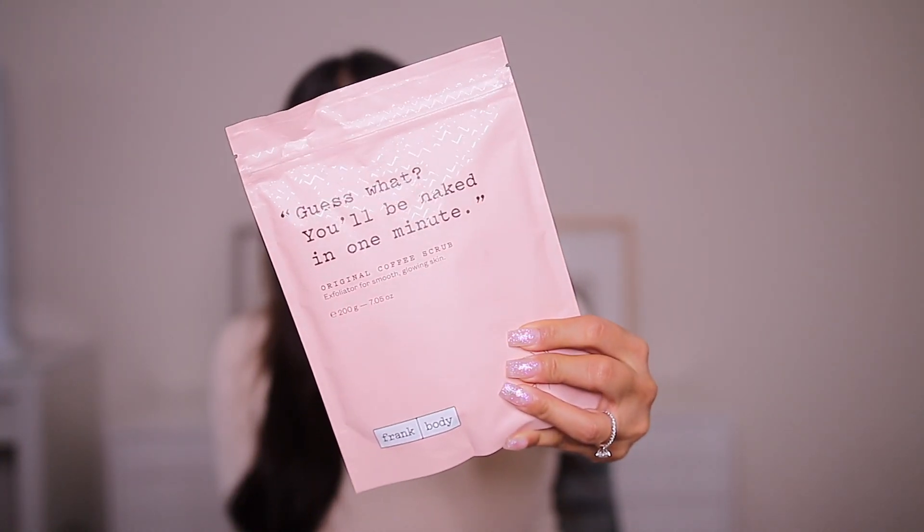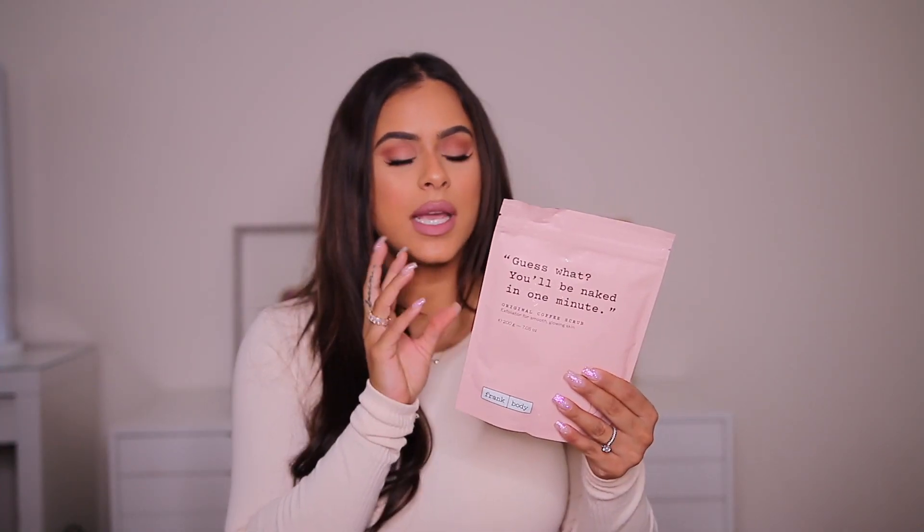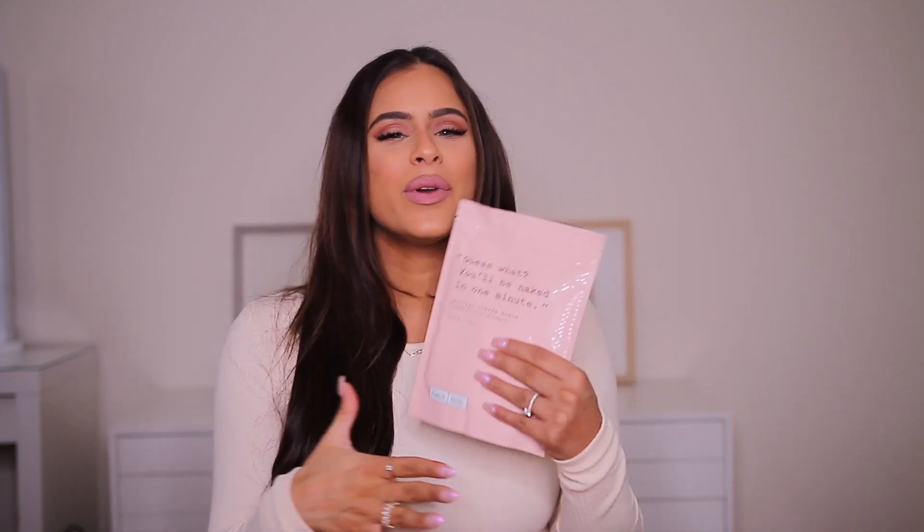In the shower I use this — the Frank Body original coffee scrub. I already have one in the shower and this is my backup ready to be used. The bag is waterproof, it's a vegan formula, and it's really gentle and easy to use. I basically just massage it all over my skin, leave it on for three minutes, and then rinse it off. Even if you don't apply self-tanner, it's still a great idea to exfoliate your skin at least once or twice a week to get rid of dead skin cells, especially in the winter.